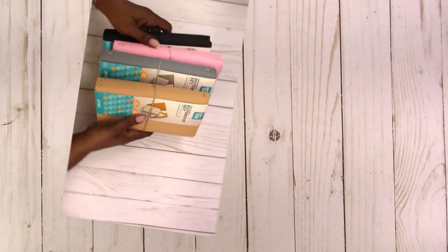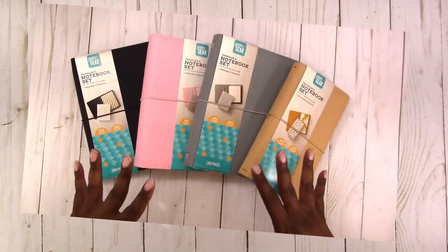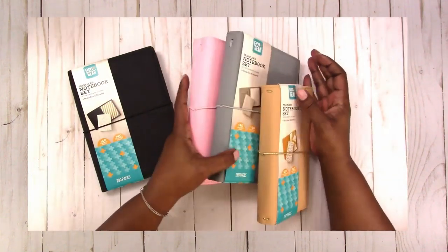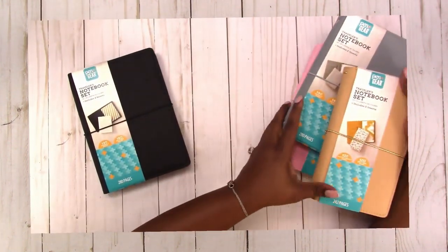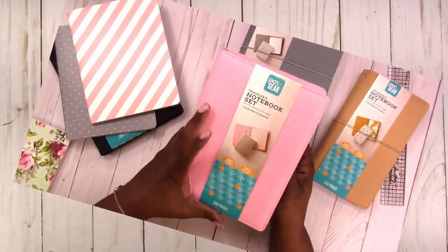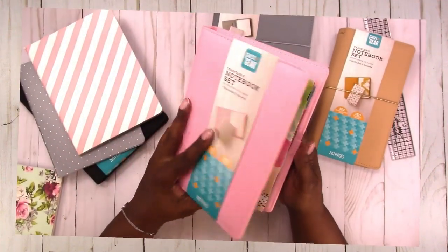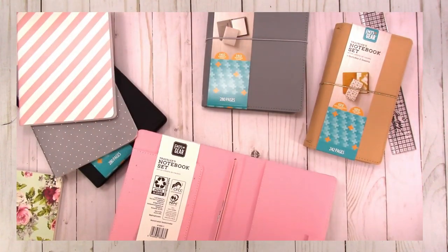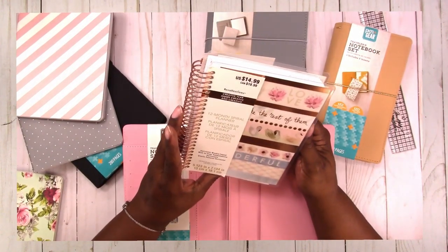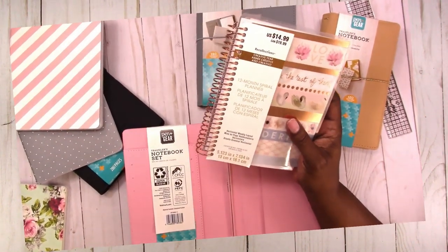Hi, this is Rochelle with Scrap Craftastic and I'm back to share a few more items I was able to find in Walmart from the Pen and Gear Stationery Collection. I shared in a previous video some traveler's notebooks I found and gave all the measurements and showed you what other accessories or planner-related items would work in those notebooks, so you can check that video out for all of those details. It also included a flip-through of the inserts.